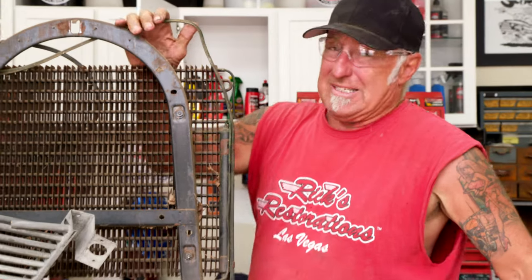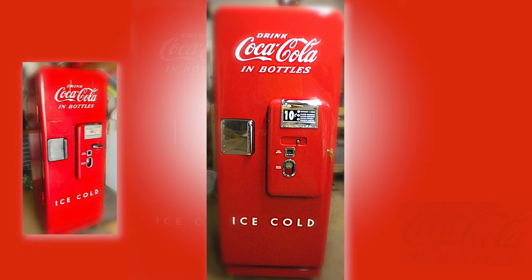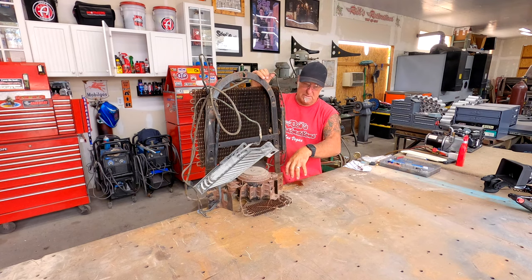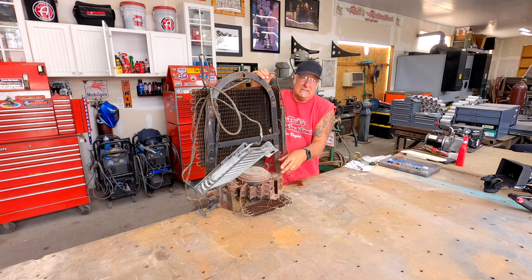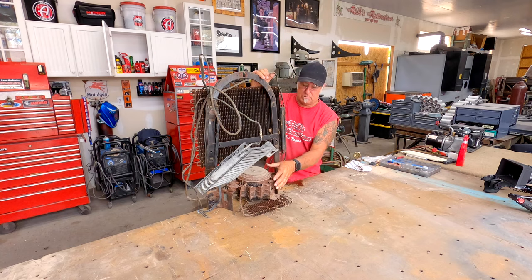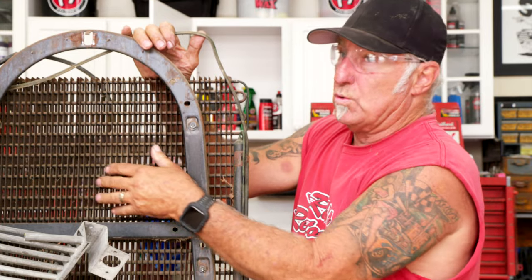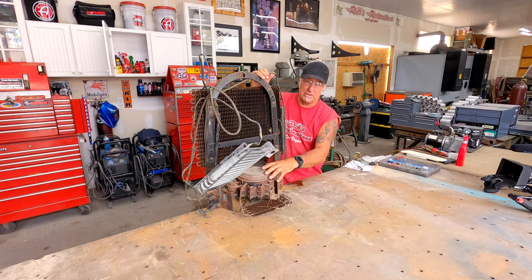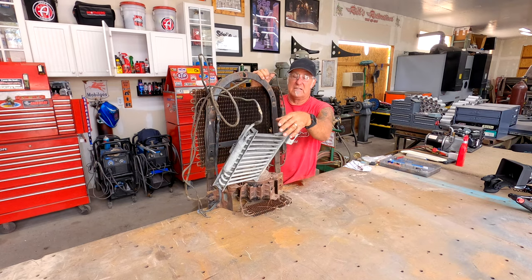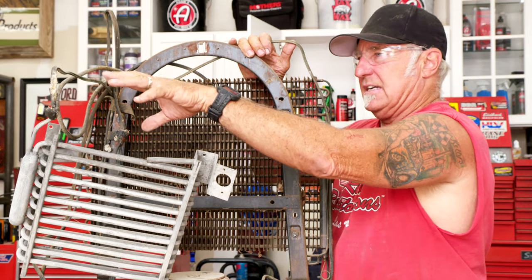This is basically the compressor off of the model 51 Cavalier. The compressor is a unit that has a piston in it — it sucks down and creates a vacuum as it's running. This is the cooling condenser, which cools the motor so it's not too hot. And then this is the evaporator.